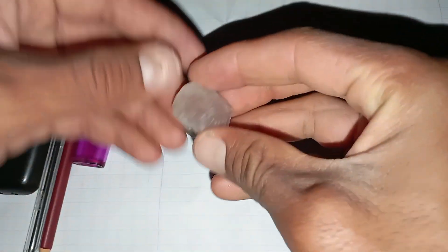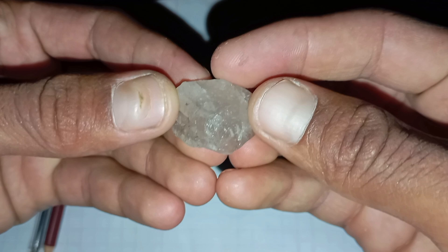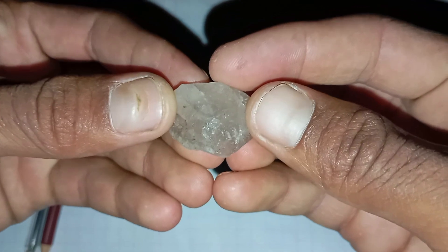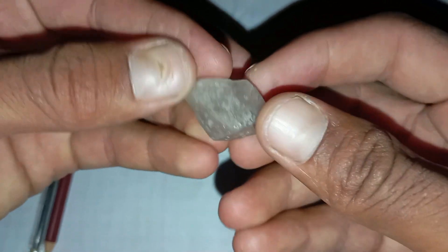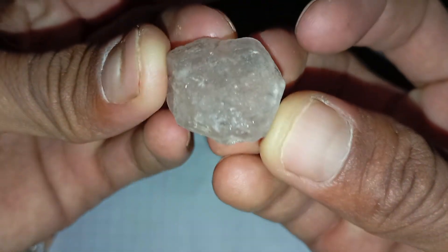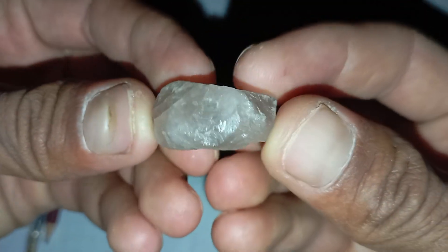Identifying raw diamonds at home can be a challenging but exciting task. Unlike polished diamonds, raw or uncut diamonds often look like regular stones, which makes it difficult for beginners to recognize them. However, there are several simple methods you can try to distinguish a real rough diamond from ordinary rocks without needing professional equipment.